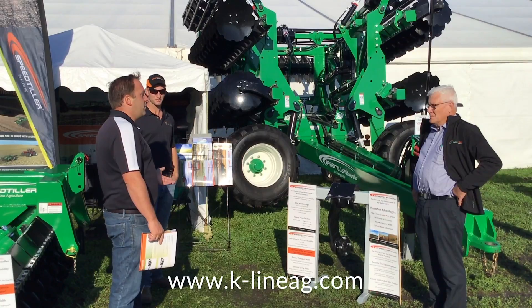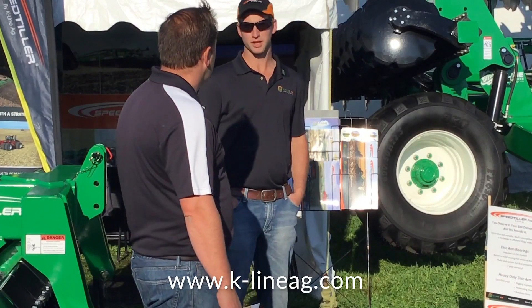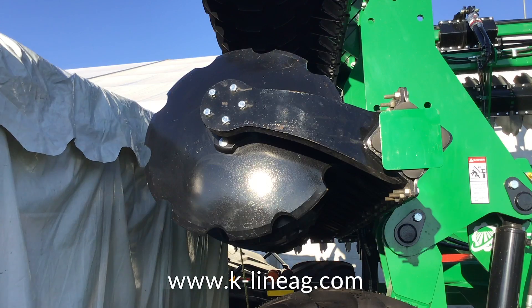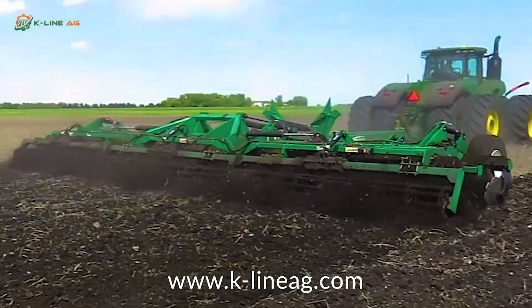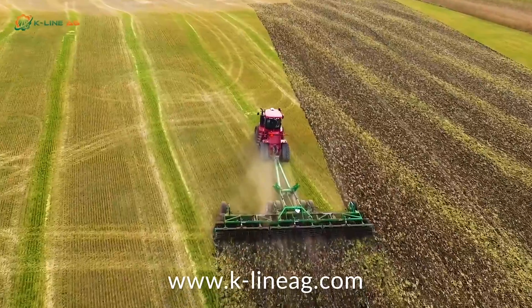This here is mounted on a 4x4 tube. It's got the heaviest in-class rubber spring port torsion axles. It also is backed by the heaviest class-leading disc blade bearing on the market. The heavy-duty torsion allows for heavier breakout force, better penetration, and also eliminates machine bounce.